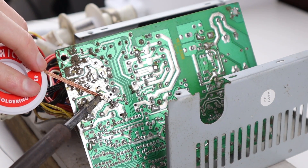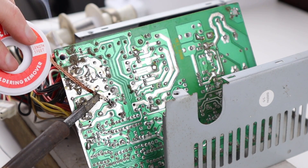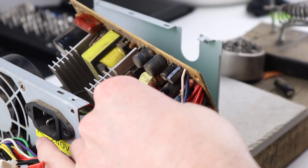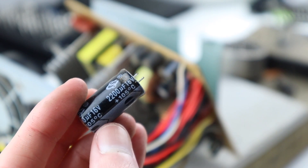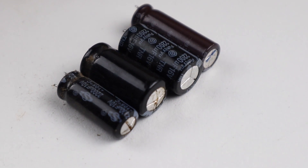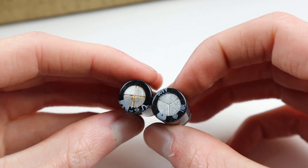I can repeat the same process on the secondary capacitor — heating up the joint, adding a little bit of solder, and then removing the solder with the desoldering wick. This one is also 2200 microfarads but is rated at 16 volts, so we need to keep that in mind when selecting replacement capacitors to make sure the values match and we don't damage the capacitor when we install it and power on the device.